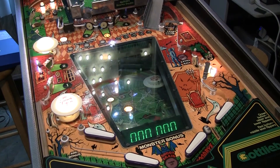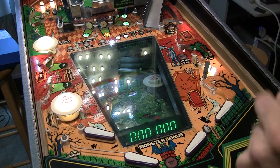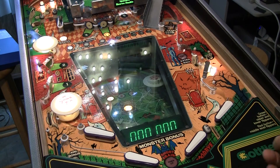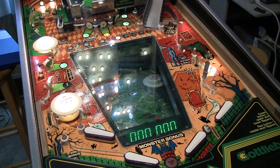I find that with these ground mods, the lights just seem a little bit brighter, a little bit snappier. Nothing super obvious, but the game just seems a little bit more happy.